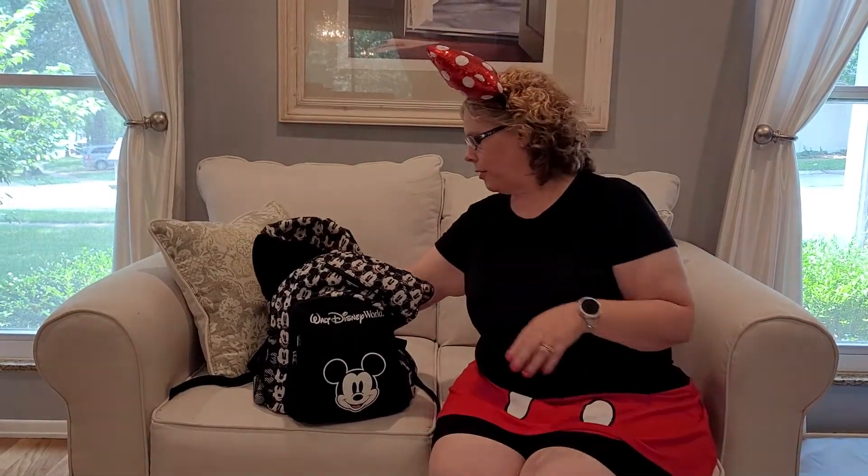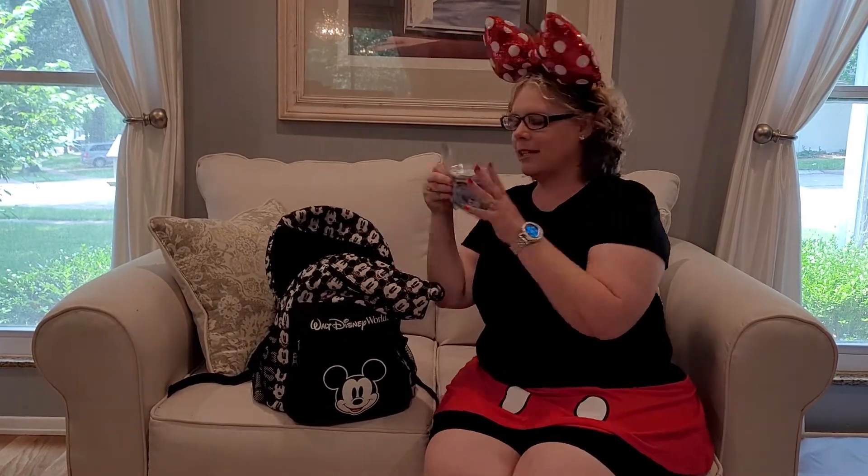A neck fan — there are all sorts of different kinds, but you're going to want something that blows air on your neck to keep you cool, and maybe some backup batteries for those as well. And snacks — all the snacks you can bring to keep those kids happy and entertained. We like fruit snacks, granola bars, little bags of chips — whatever you need to keep those kids from getting hangry.